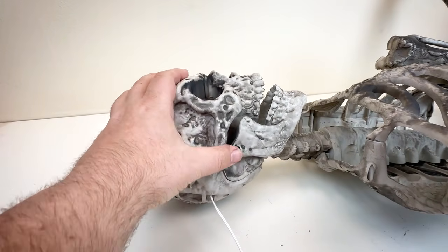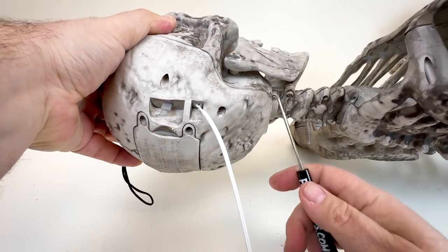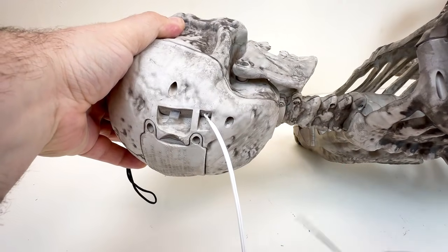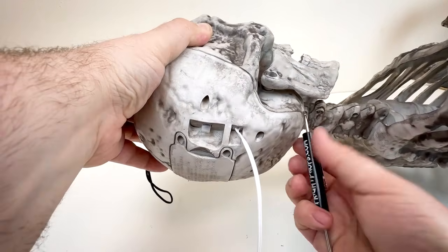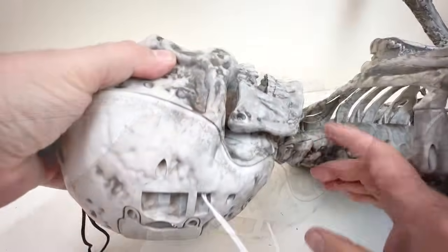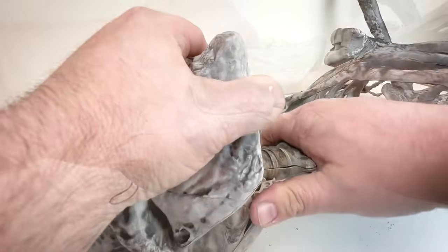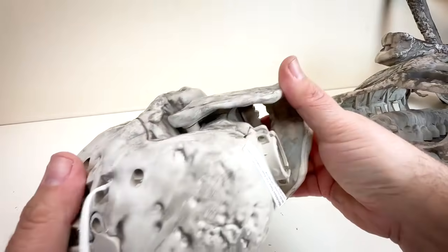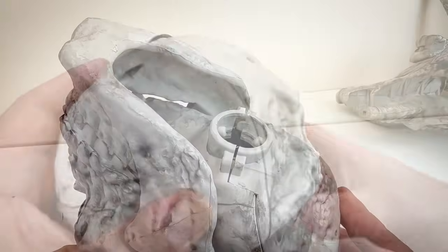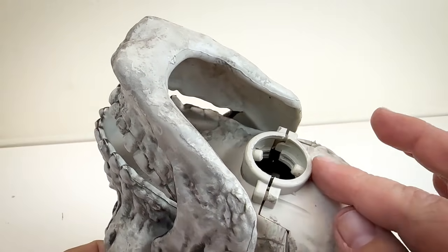The first thing we're going to do is remove the head. If we turn it over you'll see there's a couple of screws here. We're going to be able to pop the head off. Now we have our skull to work with — we can set the body aside. For this skull there's a raised little collar here that we're going to want to remove.